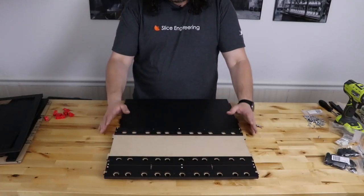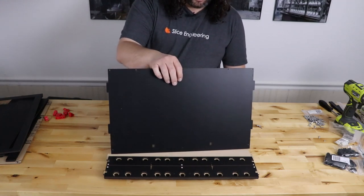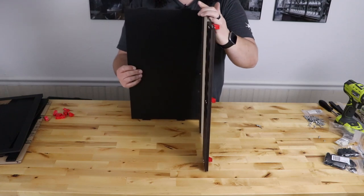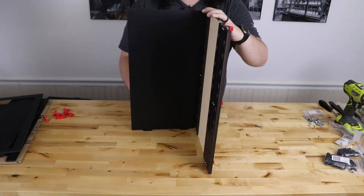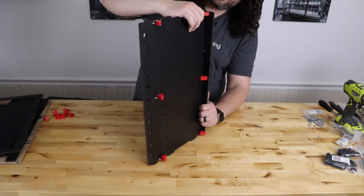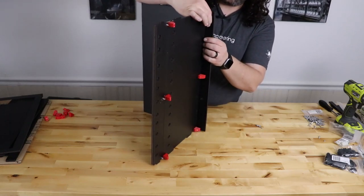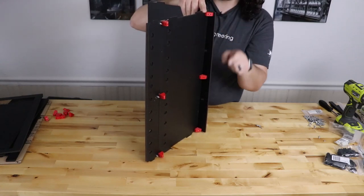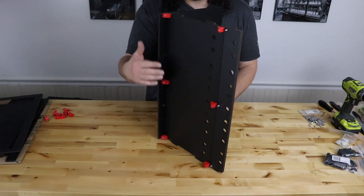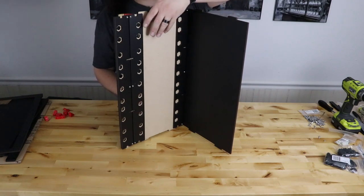Next, put the back panel on — the bigger panel with slots in the bottom. Put the finished side in. Turn it up and match it to the brackets on the back. Note that it will sit lower than the floor panel — that's by design. Take three screws and go right into those brackets carefully. Once the back panel is on, you'll see a lip on the bottom, and the inside shows the finished back panel and the bottom of the box.